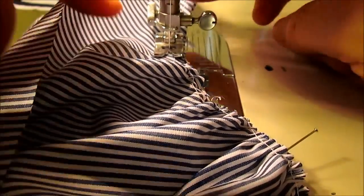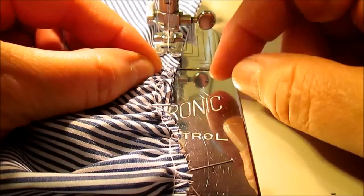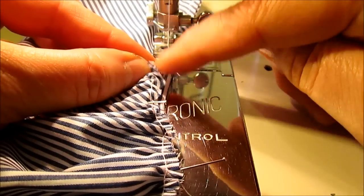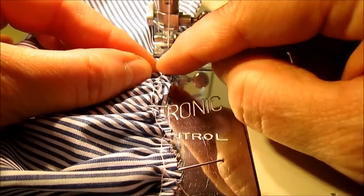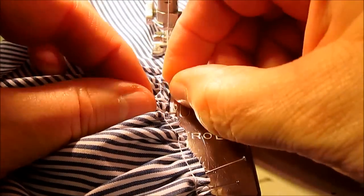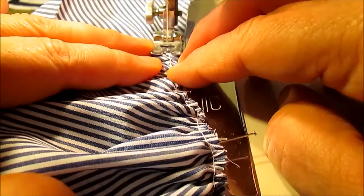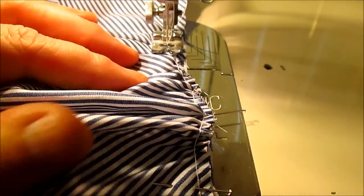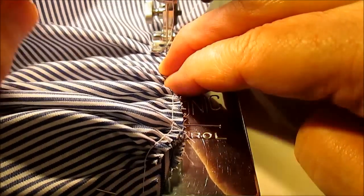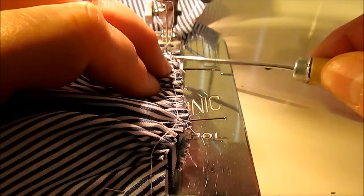I've started sewing along the flat part and worked my way up to where the gathers start. Line up your raw edges, making sure there are no turn-unders in your gathers. When you get it lined up, put your finger there and give it a little tug so the gathers are nice and straight and not looped together and bunchy. Then slowly sew right over those gathers, taking out pins as you go.